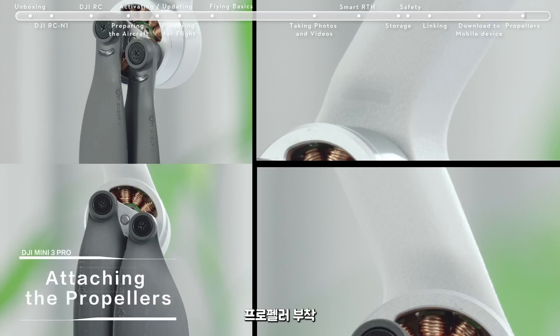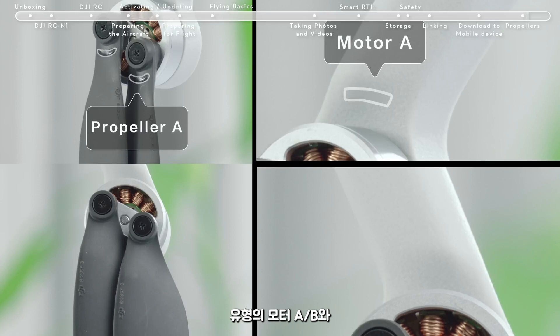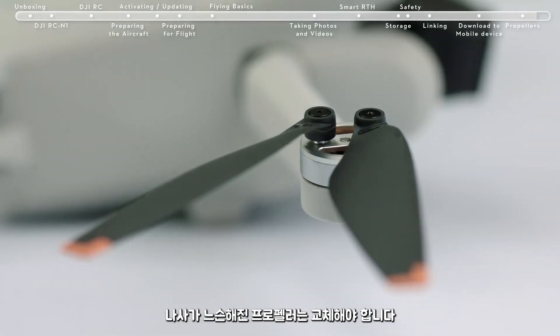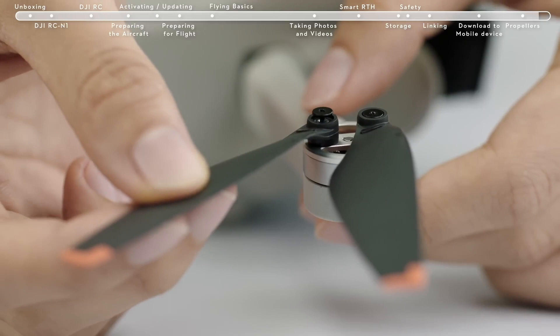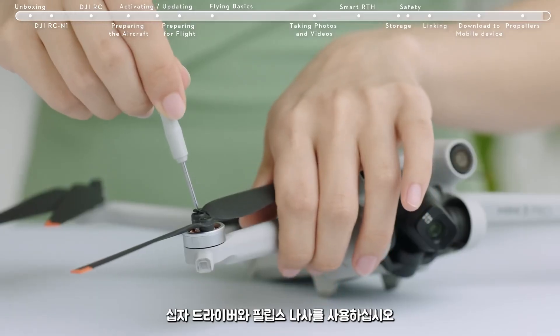Attaching the Propellers. DJI Mini 3 Pro has two different types of motors and propellers that pair up. Any propeller that is deformed, corroded, or with loose screws should be replaced. When changing a propeller, use the Phillips screwdriver and the screws provided in the box.